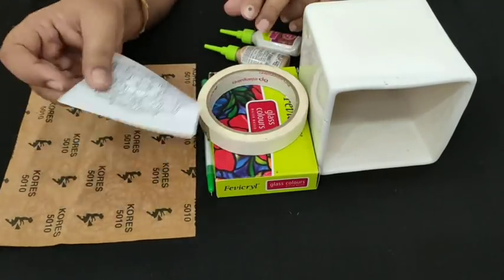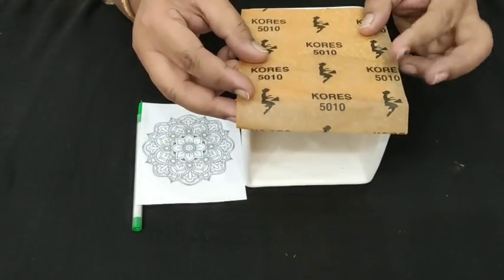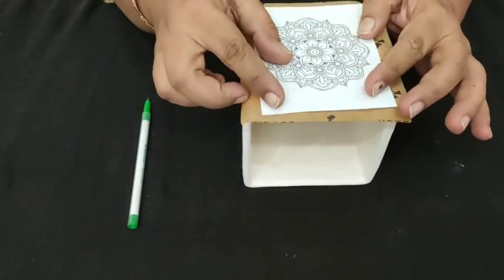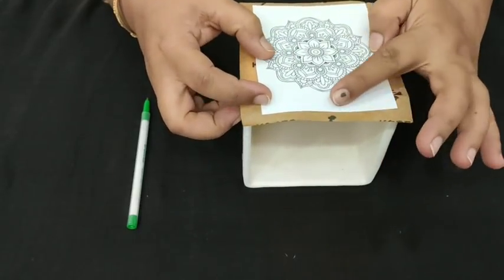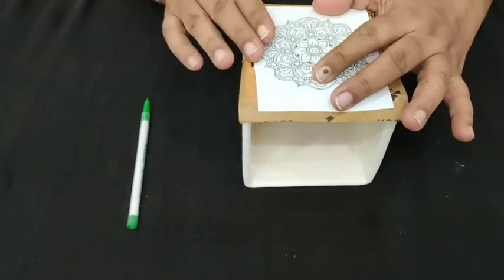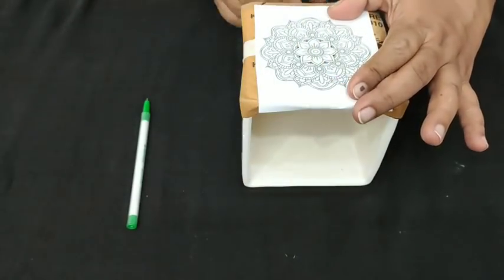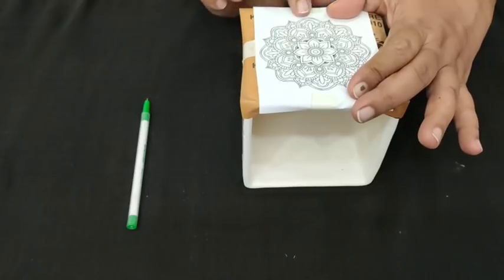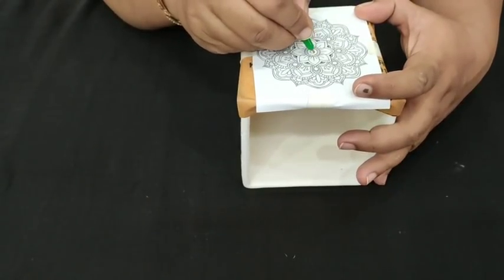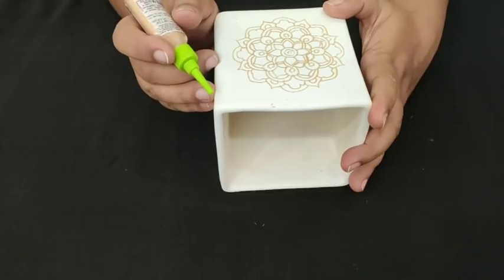We also need masking tape, a design sheet, and yellow carbon. Take your yellow carbon with the glossy side facing down. Take your design sheet and fix it with the help of masking tape. Now it is time to trace the design.